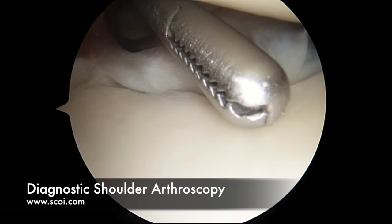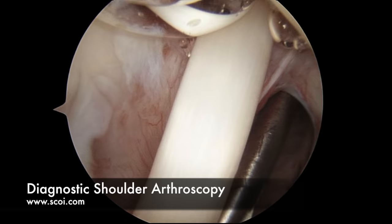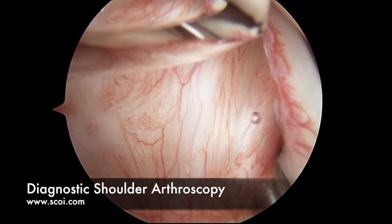This structure right here is the first step in our diagnostic arthroscopy, which is the long head of the biceps tendon. We can pull that down and into the shoulder and take a picture of that. It looks quite good — there's no signs of significant damage. There's a little bit of redness on the top side, a little bit of inflammation.